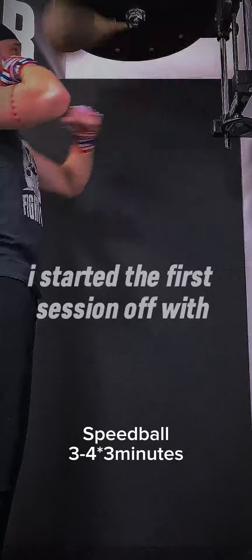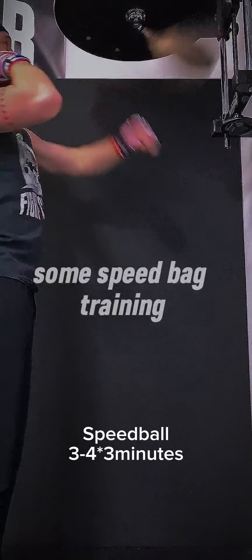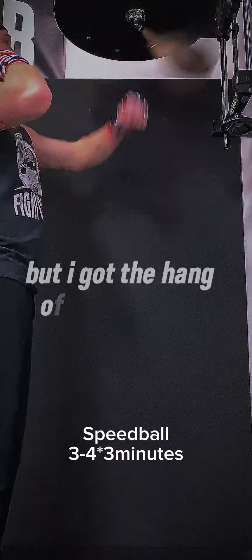So I started the first session off with some speed bag training. It was a little rough, but I got the hang of it eventually.